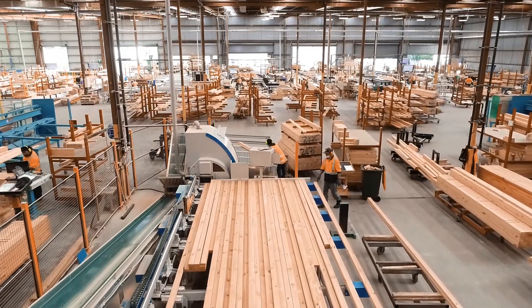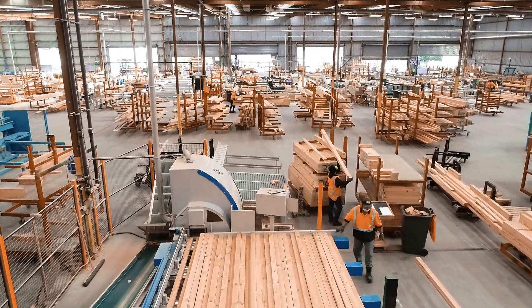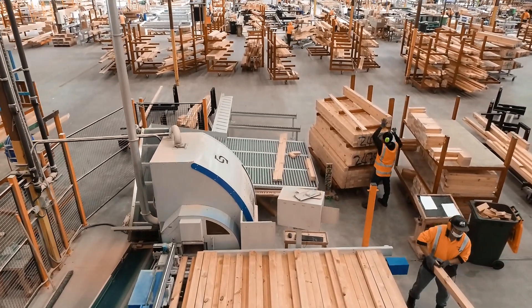You can watch our full Tornado M500 video on our website to learn more about this cost-effective saw and the value it can add to your truss manufacturing plant.